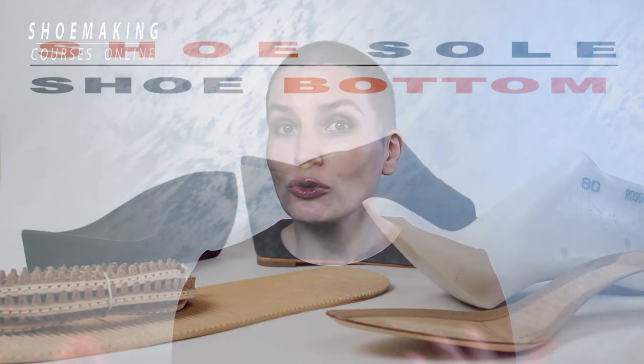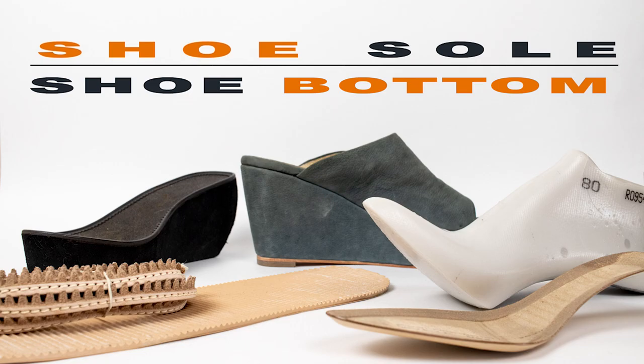In this shoe making tutorial, I'm going to talk with you about shoe soles, shoe bottoms. Today, I will show you three top materials that are easiest to work with and very easy to source. The great thing about these materials is that you can create any shoe soles working with any shoe last, meaning that you can make any footwear type.